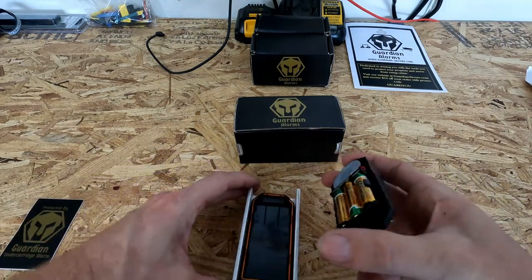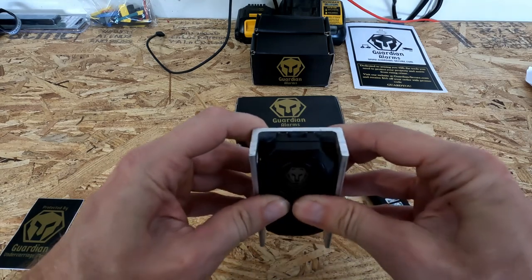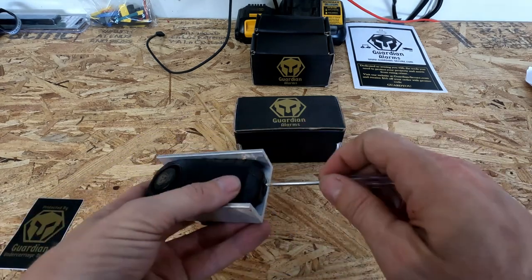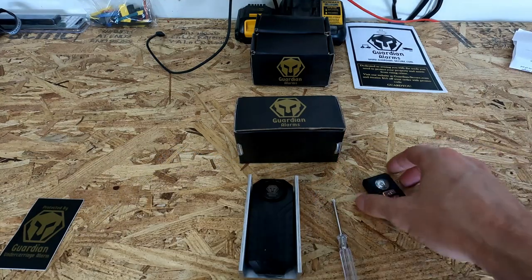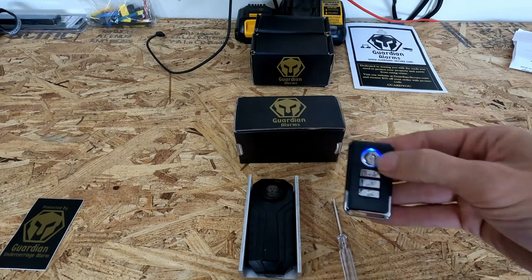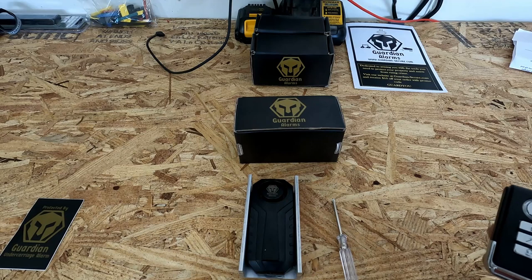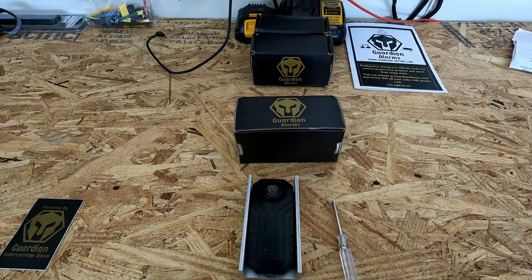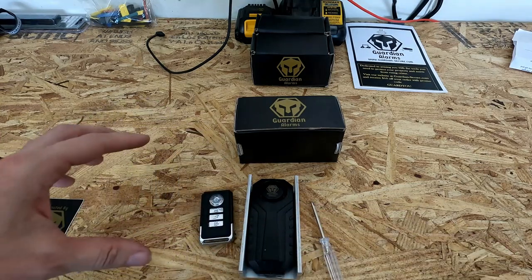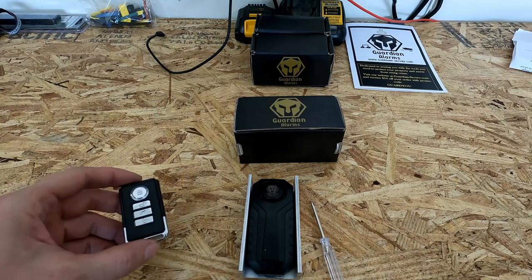So let's go ahead and put this thing back together and get our screw back in. For arming and disarming we're going to press this button. Wow. That is loud. And there you go, it is now armed. Wow, that is crazy loud.